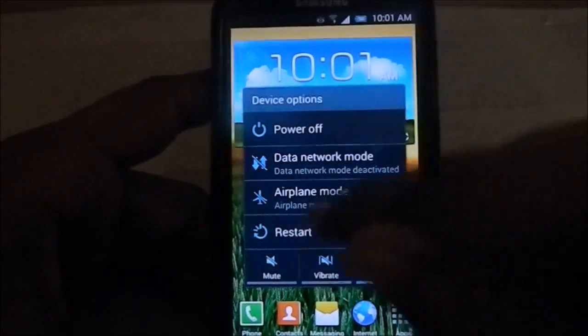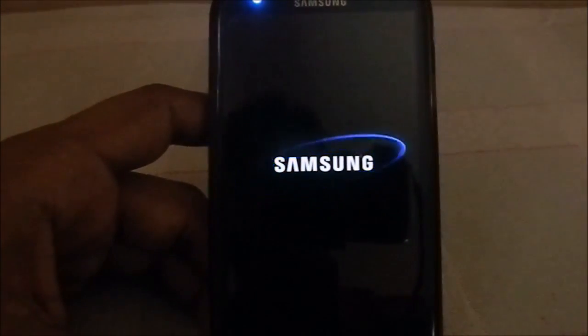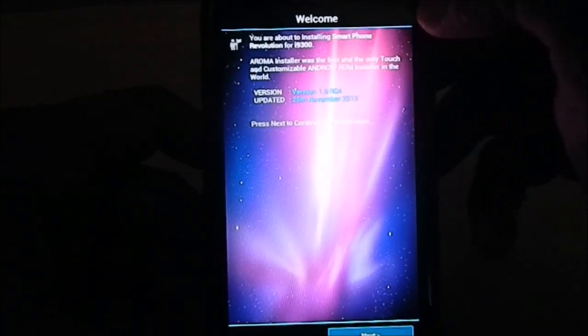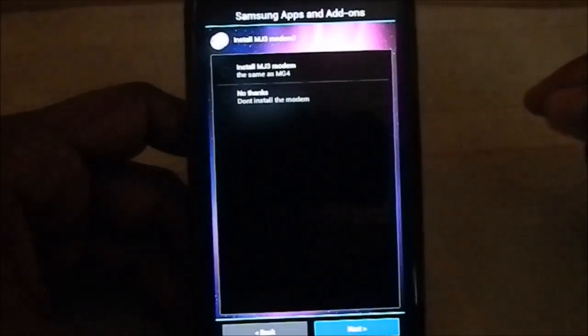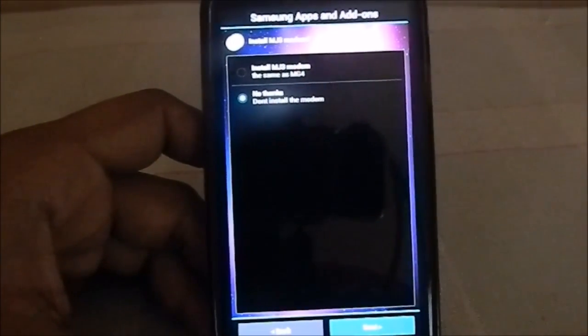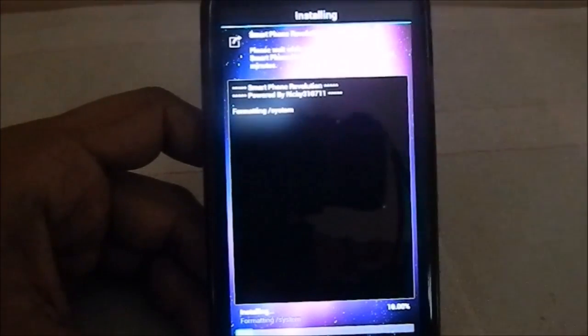It does have four-way restart menus. Here is the Aroma package for this ROM — you can see the Aroma installer. This is the developer's name. It is Smartphone Revolution for Galaxy S3, model 9300, version 1 RC4, 25th November. It has a lot of features as shown. Next, you have the option for modem — I'll select 'no thanks.' If you select it while on a different ROM, it will lead to problems, so just select 'don't install modem.'